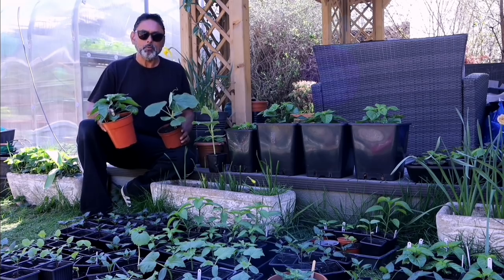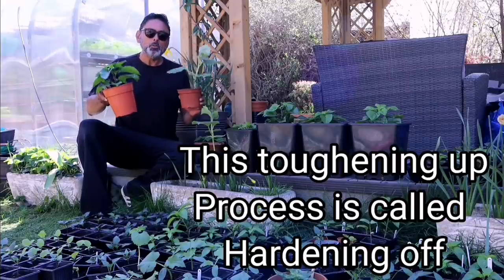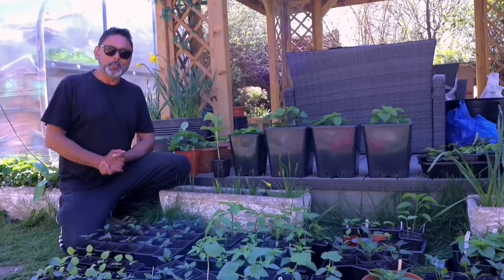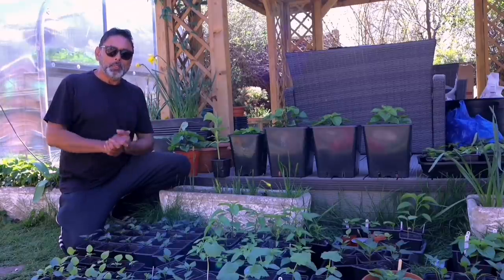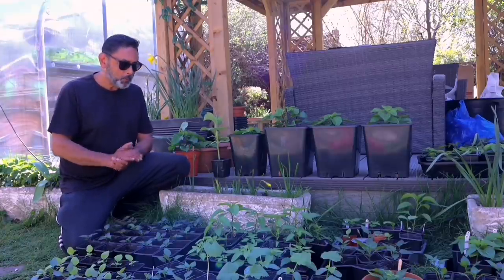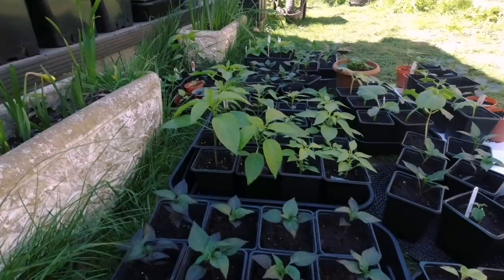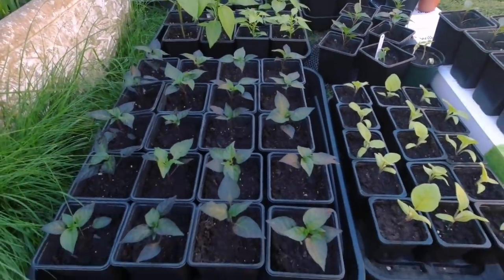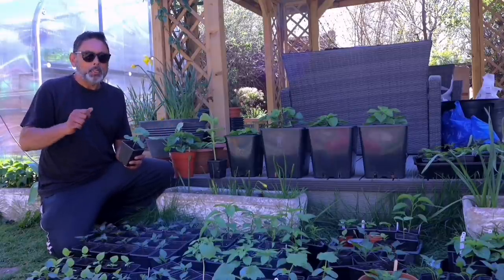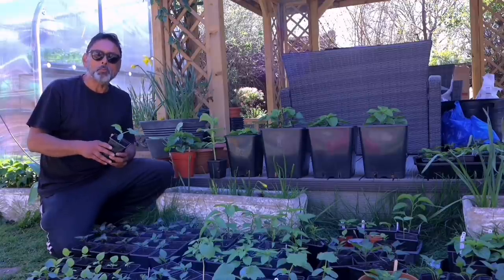Plants raised indoors or in a greenhouse need to be acclimatized before being exposed to cooler temperatures, lower humidity, and increased air movement — at least two to three weeks before planting them out into the ground or in a container. It's a beautiful sunny day today, around 17 degrees, which is a perfect day to harden off your indoor plants. If you're bringing tender plants outside for the first time, don't expose them to the sun straight away. Keep them in the shade for about two hours, then expose them to sun for no more than half an hour, otherwise your plants will get sunburned and probably die.